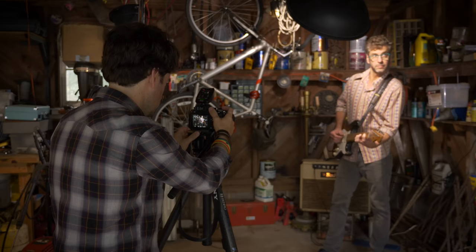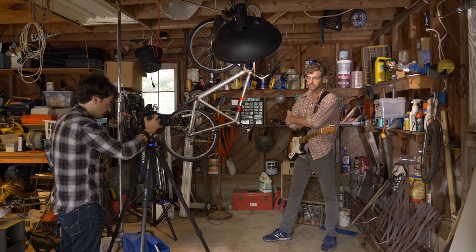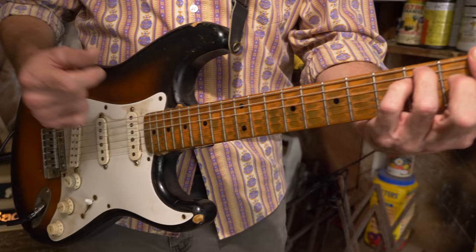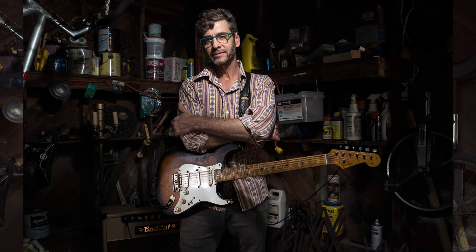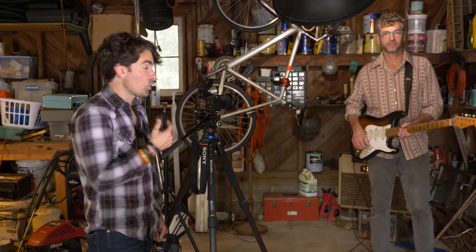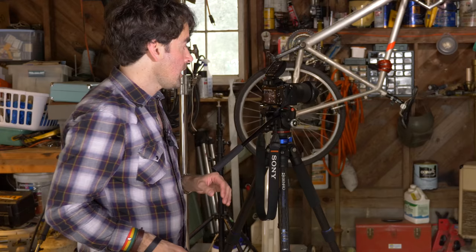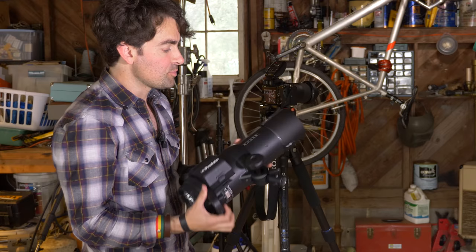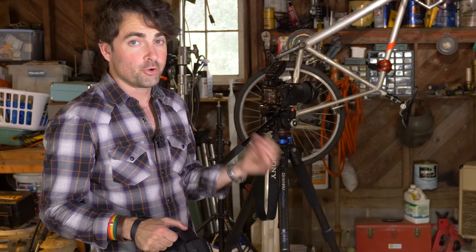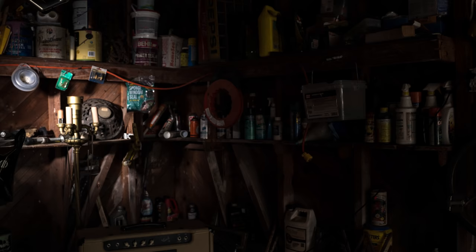We got all the lighting looking good — Keith is here jamming on the guitar, I have my camera on a tripod. I'm going to take a bunch of pictures and direct Keith. Then I'm going to keep the focus locked on him, switch to manual focus so nothing changes, have Keith step out, and walk around the background with the B1 and a 10-degree grid, lighting up little areas of the background that I can blend into the final photograph. This is a really cool trick if you only have one or two lights and want to do selective light painting — it gives you a lot of options in post-production.